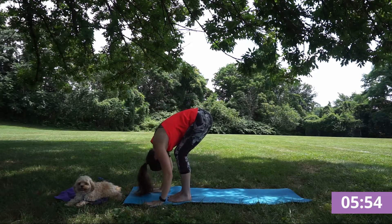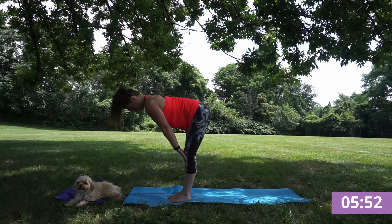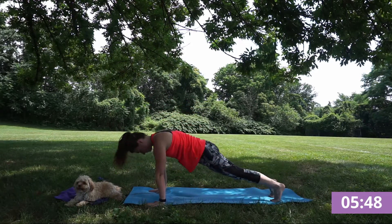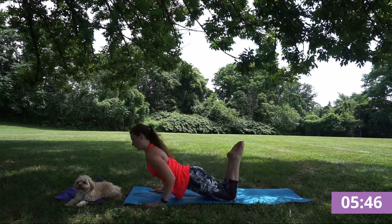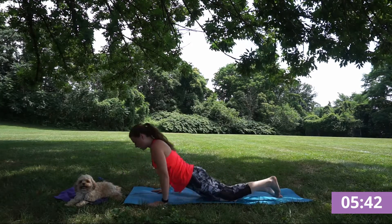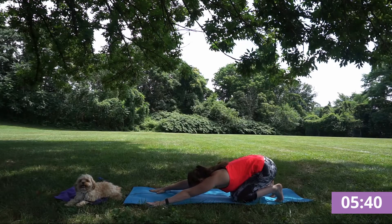Inhale, half lift. Exhale, fold, hands in touch. Walk out, finding that plank, flowing through your chaturanga. Getting more heart opener every sun salutation.